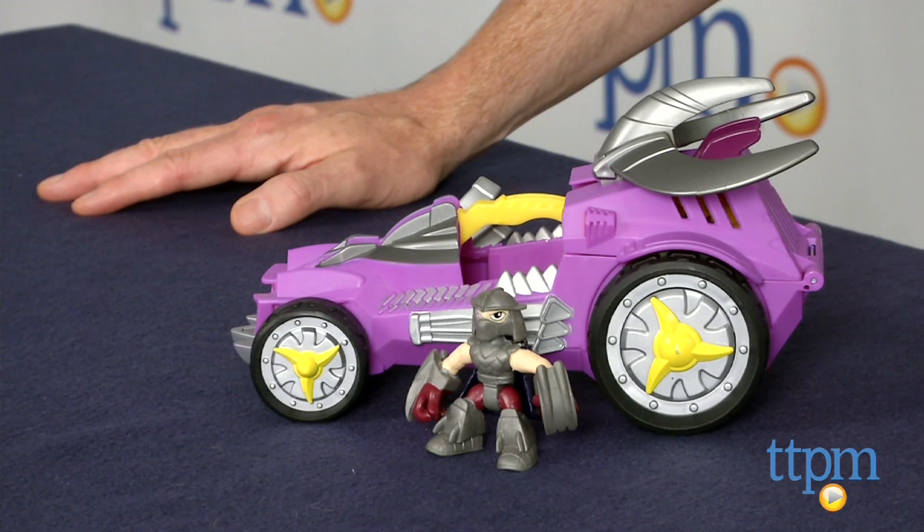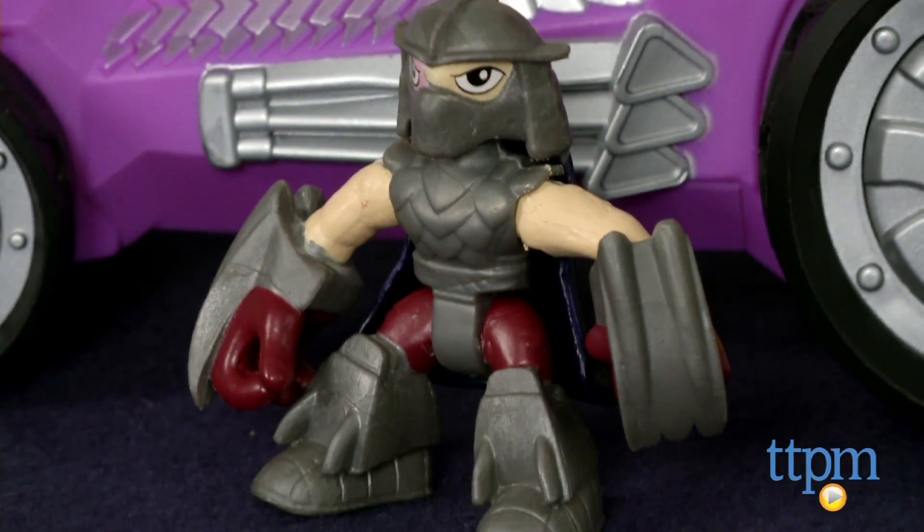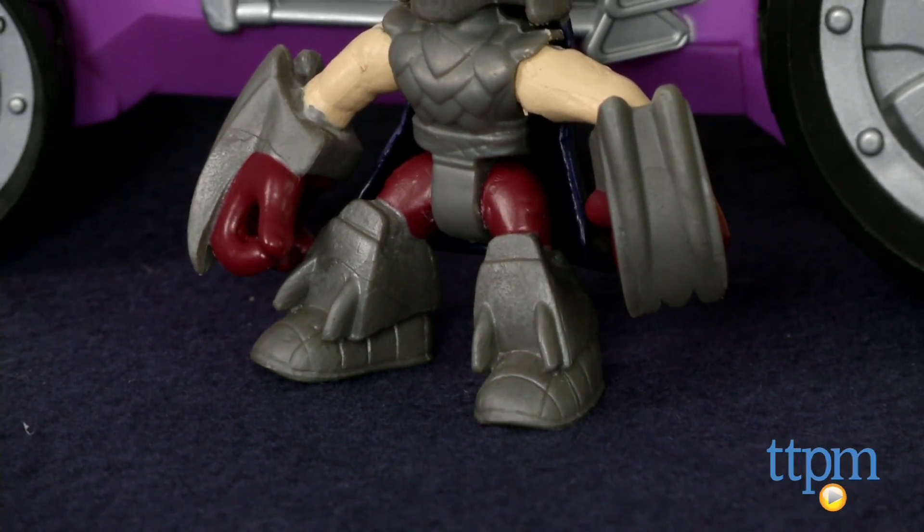Hey guys, Jeff from TTPM here with the Teenage Mutant Ninja Turtles Half-Shell Heroes Shred Tread with Shredder from Playmates Toys. Half-Shell Heroes is Playmates' line of Ninja Turtle toys for little kids. The Shred Tread is Shredder's vehicle and it's styled to look like him with lots of metal-looking points.